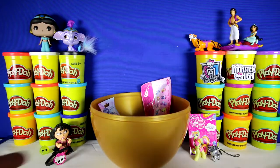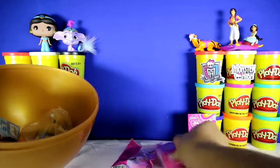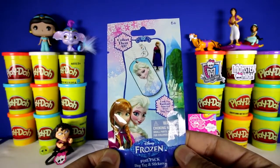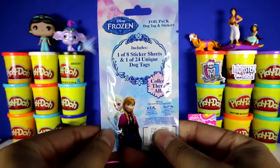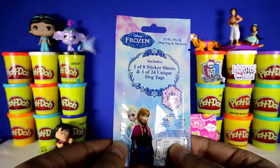Let's see how many toys we have left — one, two, three, and four. This is a Disney Frozen foil pack, and it comes with one dog tag and one sticker. There's eight different stickers to collect and 24 different dog tags.